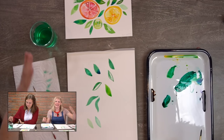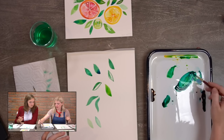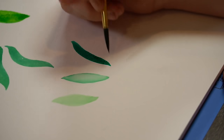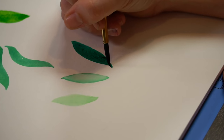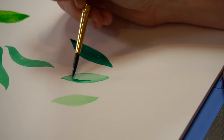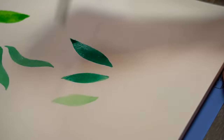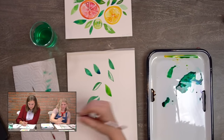For your last leaf, I want it to be a darker value. So have more paint than water on your brush, and that is just going to be darker.